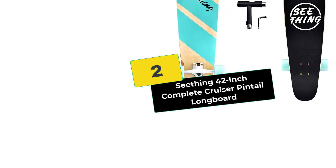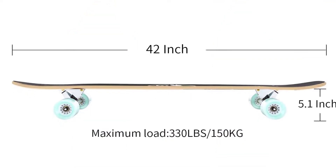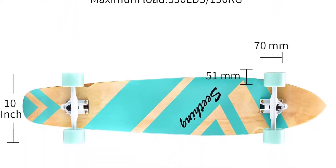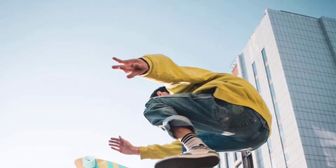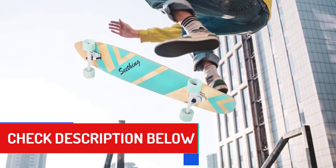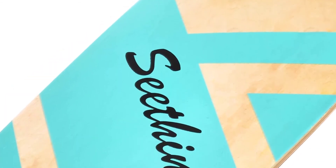At number 2, we have the Seething 42-inch Complete Cruiser Pintail Longboard. A more expensive longboard isn't always the best choice, especially when you have great affordable options like the Seething 42-inch Complete Cruiser Pintail Longboard. With a good price and great construction, you get a ton of value for your money from this board. Most importantly, it's great for downhill skaters. This Pintail-style longboard features a 42-inch deck made out of high-quality Canadian maple wood. It's tough and durable yet lightweight enough to make slaloming easier. The deck's increased durability and strength can carry up to 330 pounds, and you'll still enjoy a speedy ride.